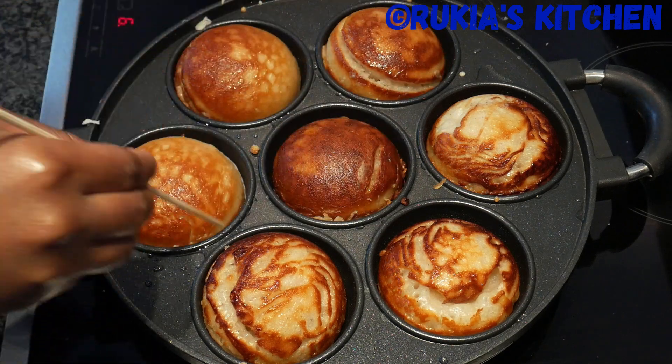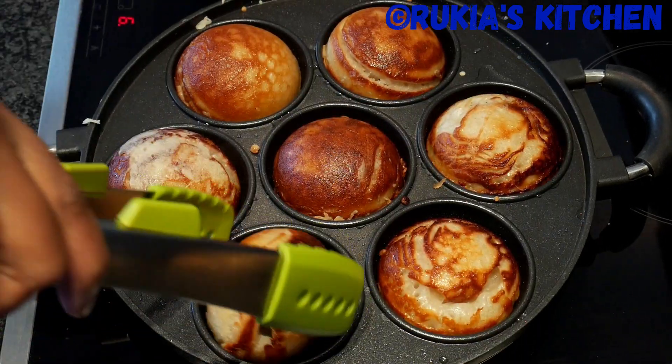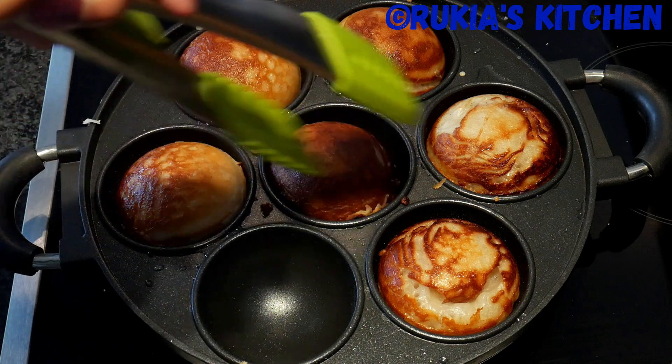Once the Vitumbuas are nicely cooked on both sides and have this amazing golden brown color, your Vitumbuas are ready. Remove them from the pan and place them on a plate.